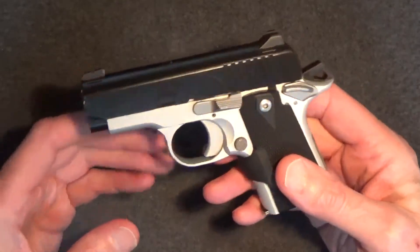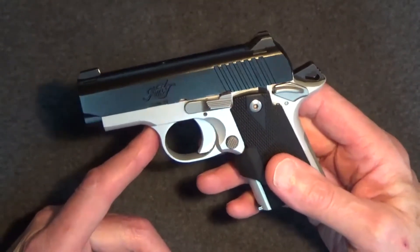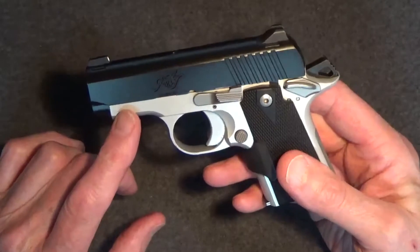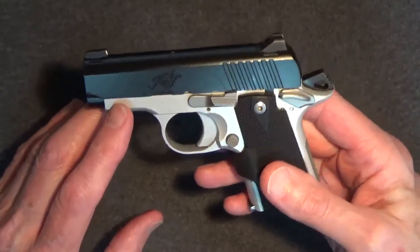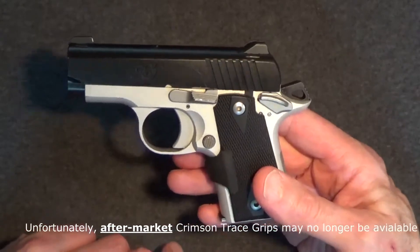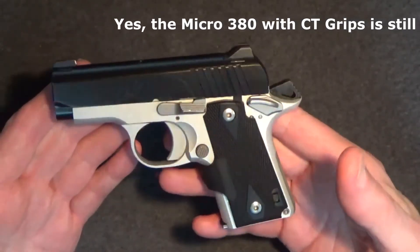That would suggest that people really must like, or at the very least, must be very interested in the Kimber Micro Carry 380. Well, that got me thinking. I've been carrying the Kimber Micro Carry 380 a lot as my everyday carry this past year, and I've made a major update to it — I added a Crimson Trace grip-activated laser system. So perhaps it's time to revisit this little pocket rocket and do an update.